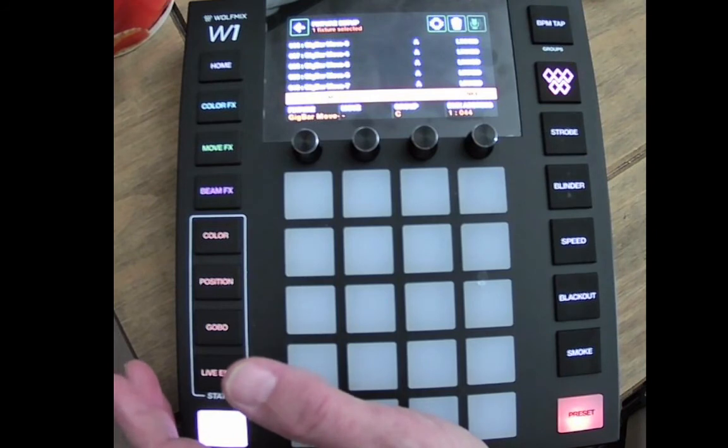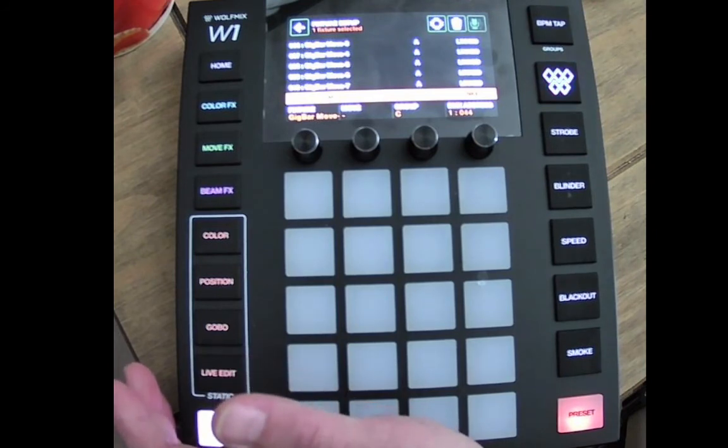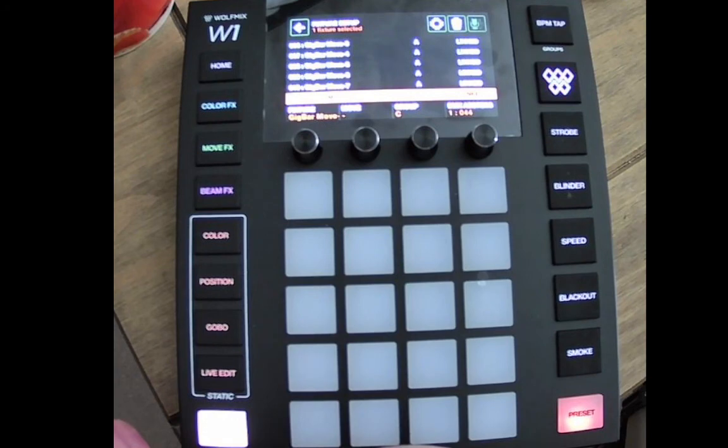So that's it — that splits up your Gig Bars for you and makes it really easy for programming and getting a better light show out of that all-in-one fixture. See you on the next lesson.